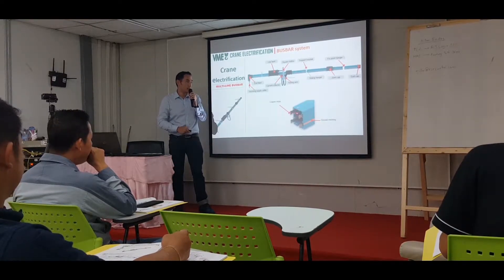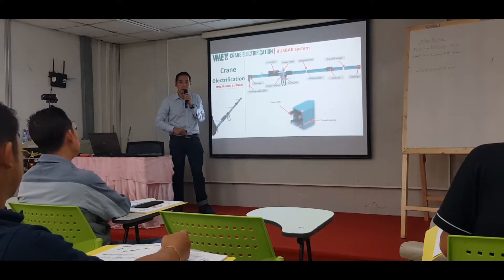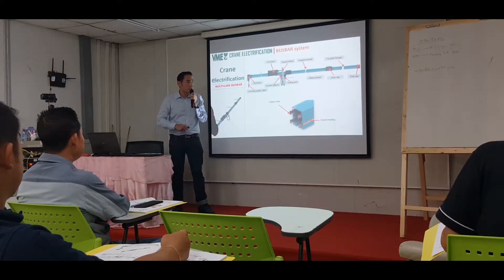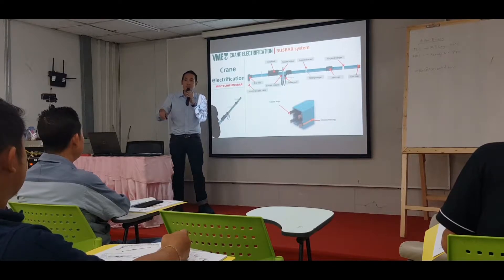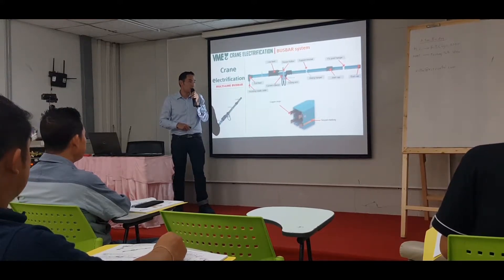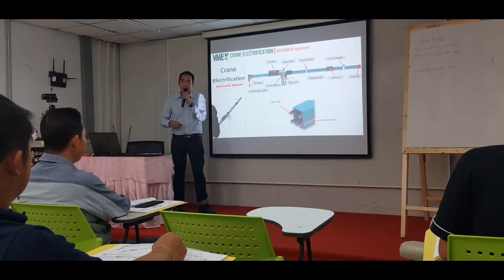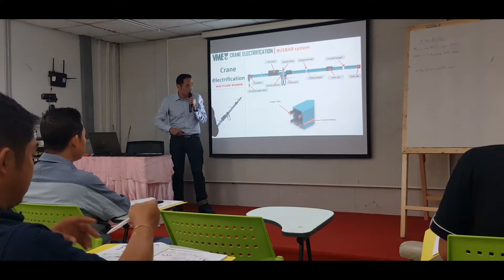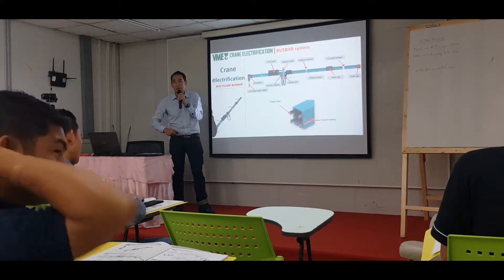For our bus bar system, when it goes multiple lines, we can have six, eight, or even twelve poles. For the Xayaburi project, we provide a four-pole system: three phases plus ground. In Malaysia the phases are red, yellow, and blue, but in Laos they use red, white, and black. The ground line is marked on the bus bar — there is a marking indicating which line is for grounding.